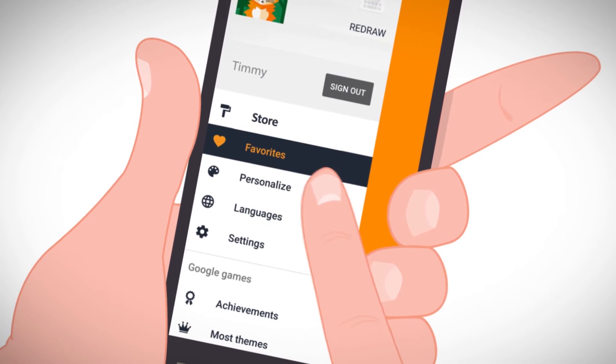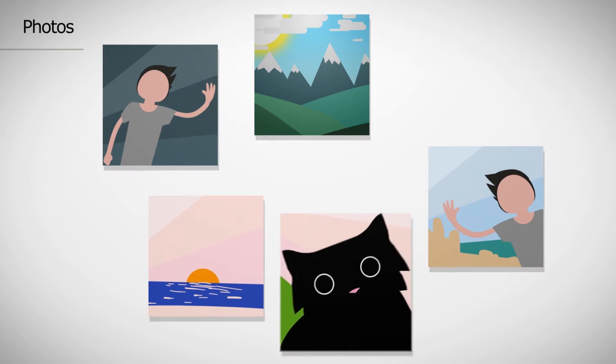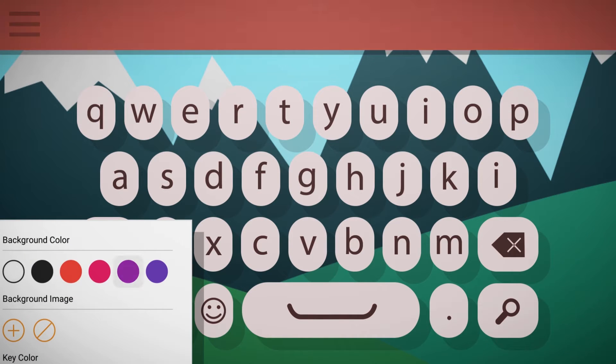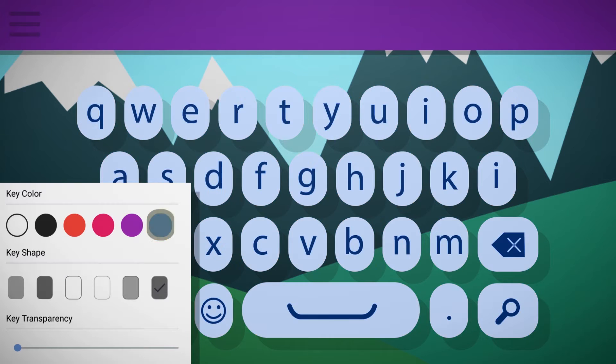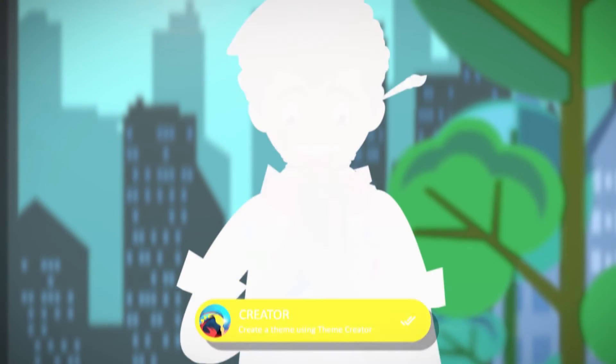At the heart of Redraw Keyboard is personalization. Customize the look and feel of the keyboard to the highest degree possible. Choose any background image. Modify aspects such as background color, key color, and key shape. Play along with the transparency setting to control the visibility of the key outlines.